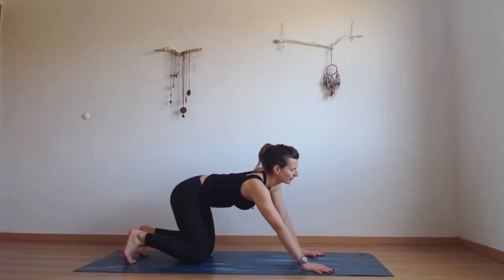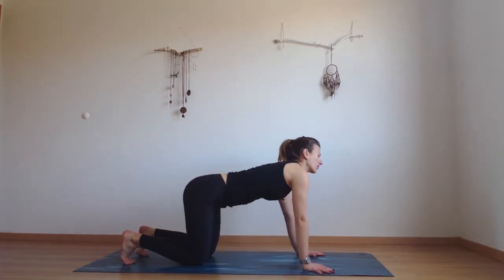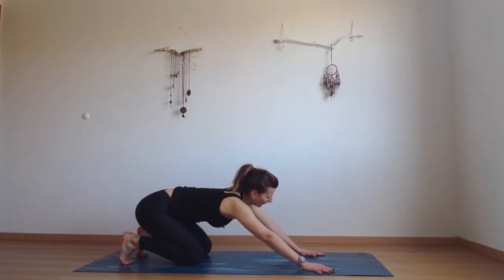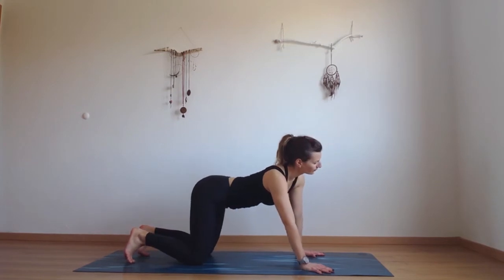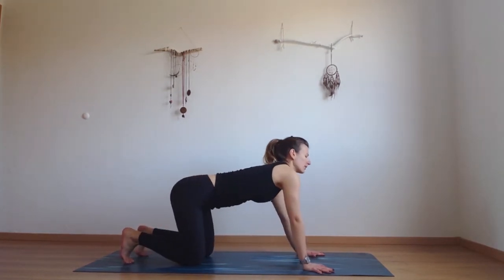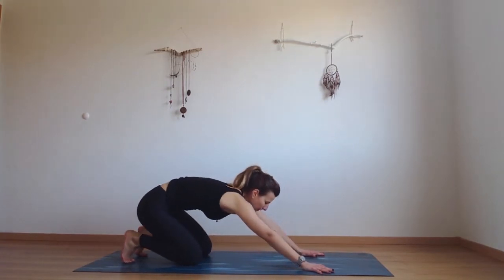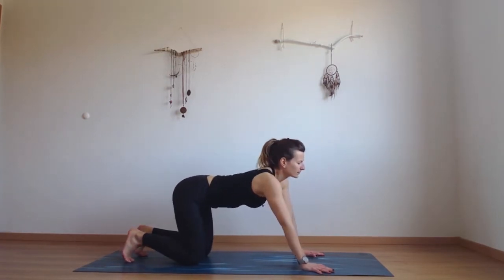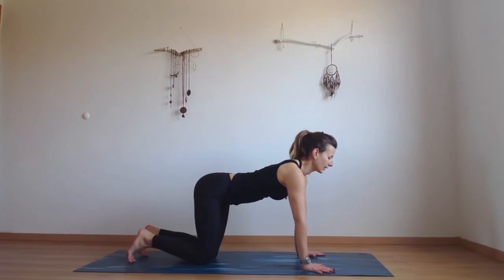We're still exhaling as we go back, inhaling as you walk forward. You can add movement through your shoulders and your neck here, or you can stay where you are. It's all about you — it's all about how you feel. Warming up the body, warming up the spine with this fluid movement. And then come back to center, to your tabletop.